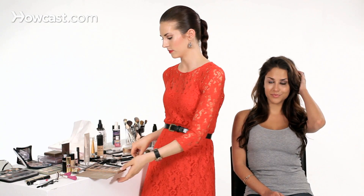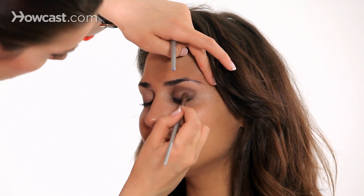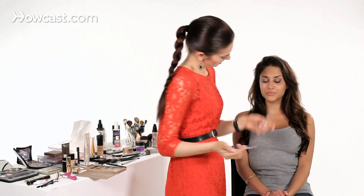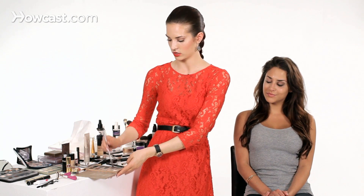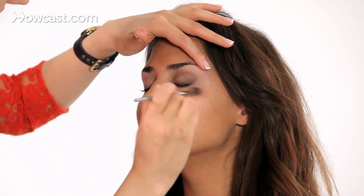I'm going to go back and use some of the lighter brown — Sunset again — just to blend everything together, basically blending the darker color down into the lighter colors. Then I'll go back through and blend the top and outer corners with the lightest color and a nice fluffy blending brush. It really gives a nice flawless finish.